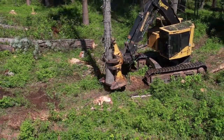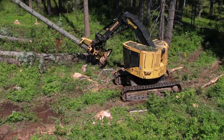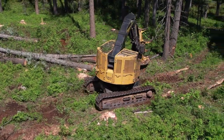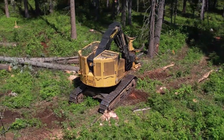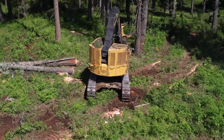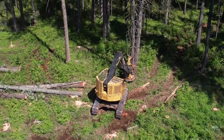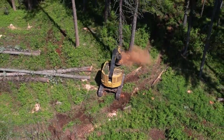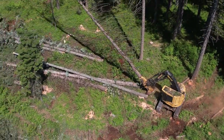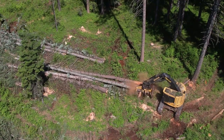Another aspect I'll point out about the TigerCat LX830C is that there's no counterbalance like a traditional excavator, which has a counterbalance that sticks out quite a bit on the back end of the machine. This one does not have that, so when this machine is working in real tight spaces and spins left or right, he doesn't have to worry about the back end hitting standing trees or stumps. It's a real good purpose-built machine for the woods, especially in tight situations.